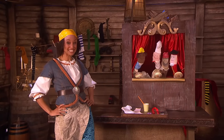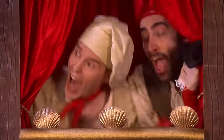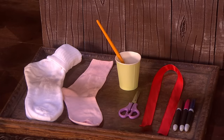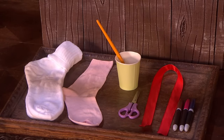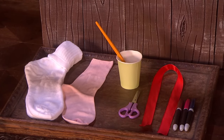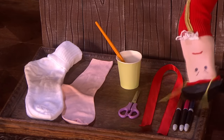Your sock puppets are brilliant. Will you show me how to make one? OK. Great. What do I need? You will need a pair of white socks, a pink sock, some glue, some scissors, a red ribbon, and some kind of pens.